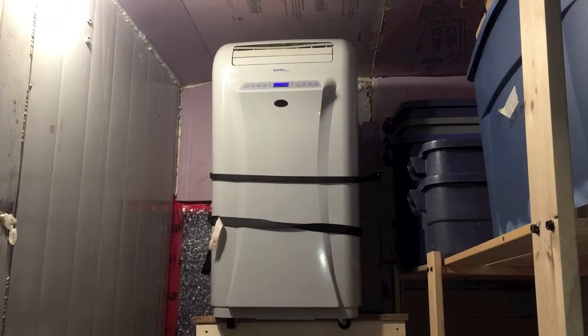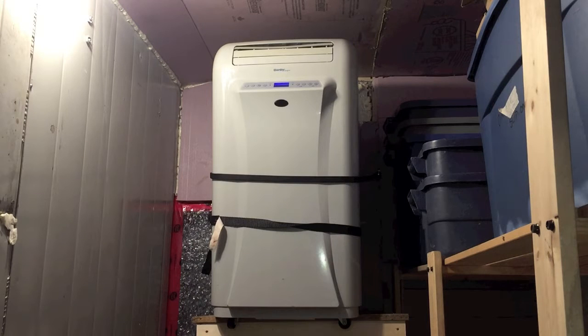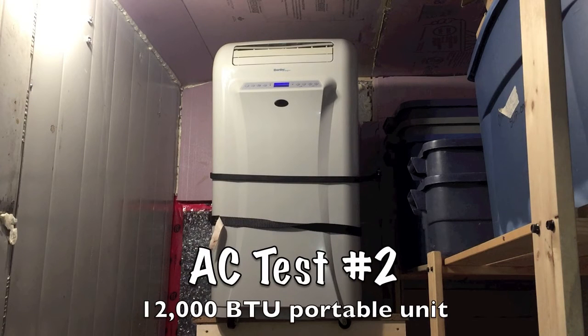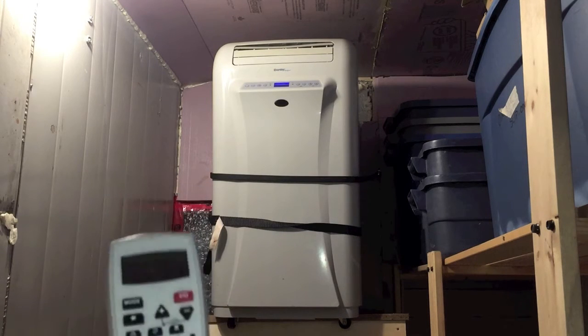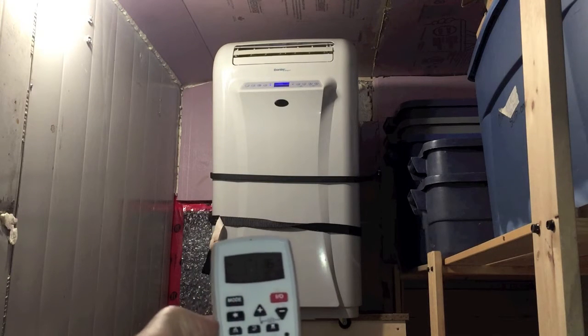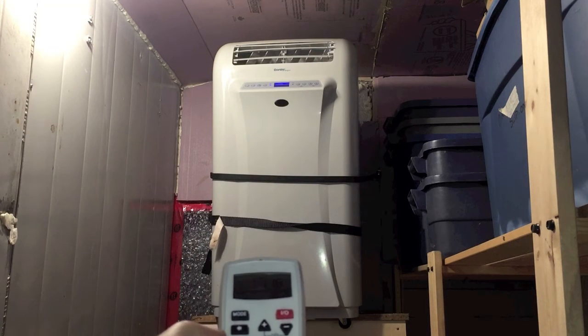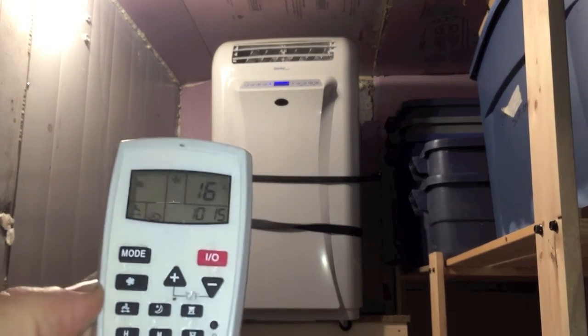We ended up going with this portable Danby 12,000 BTU air conditioner. One of the reasons was we could use a remote control on it — it was a little bit easier to get to. It's just pretty slick, so there you go.